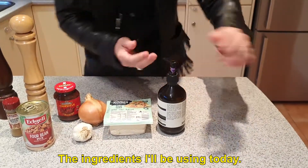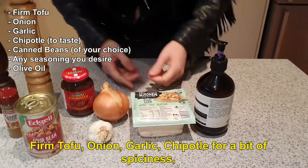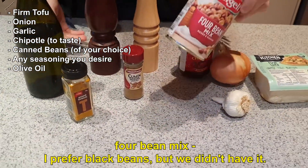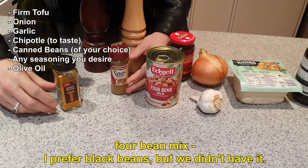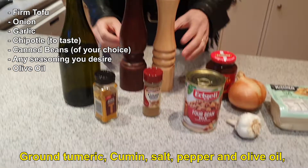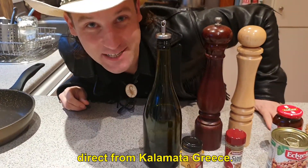Ingredients I'll be using today: hand sanitizer of course, firm tofu, onion, garlic, chipotle for a bit of spiciness, four bean mix — I prefer black beans but we don't have it, use whatever you got — ground turmeric, cumin, salt, pepper, and olive oil. Direct from Kalamata, Greece.